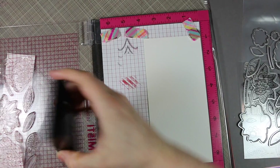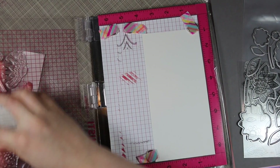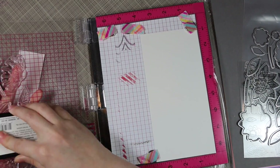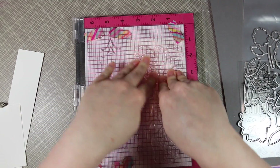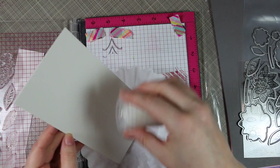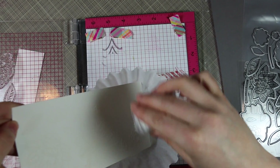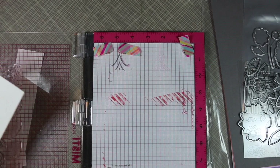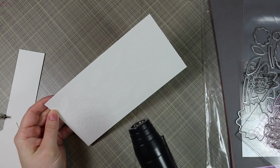Once I had all the stamps lined up, I shut the lid to my MISTI and picked all the stamps up at once. Then I treated the watercolor paper with my anti-static powder tool and inked up all the stamps with VersaMark ink. The anti-static powder tool keeps the embossing powder from clinging to anything but the stamped image, and the VersaMark ink is a slow-drying clear watermark ink. Now I'm sprinkling detail white embossing powder over it — I do that over a coffee filter so I can funnel the powder back into the container.